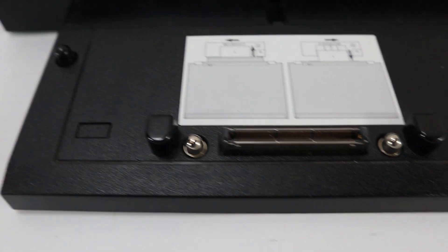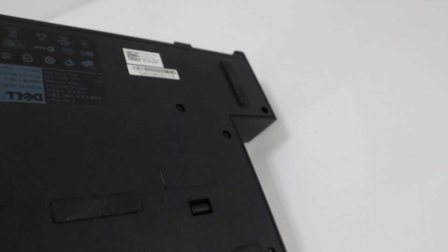It's in nice shape. There are just scrapes, scuffs, etc. from normal use wear and tear. Overall it's in good shape.